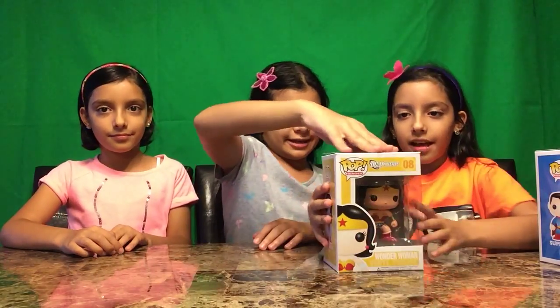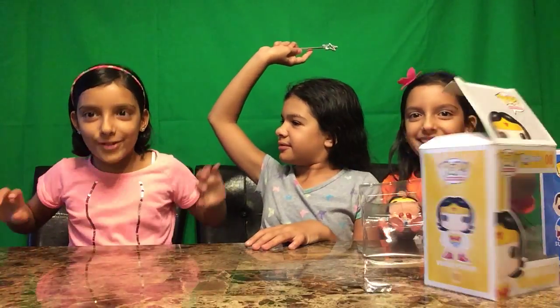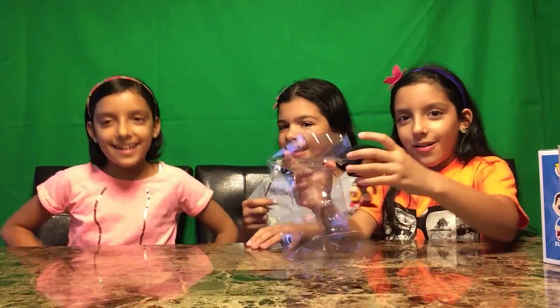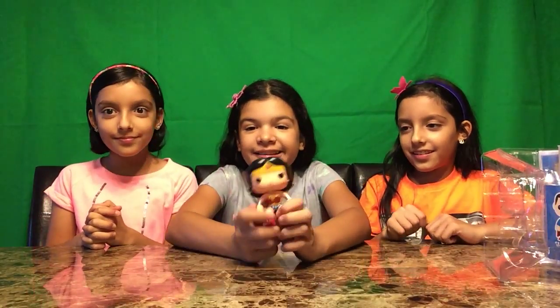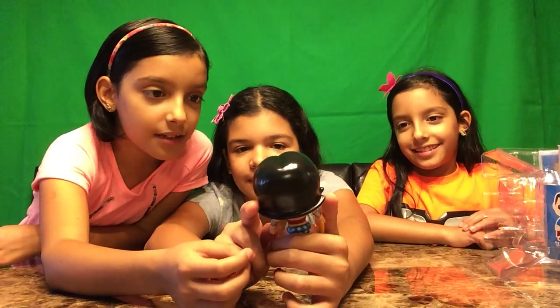So this is the box — see, she's in here. Please open it, I'm going to show the box. Okay! Wow, I looked at Wonder Woman — look how awesome she looks! Oh my god, I haven't seen her in a long time.